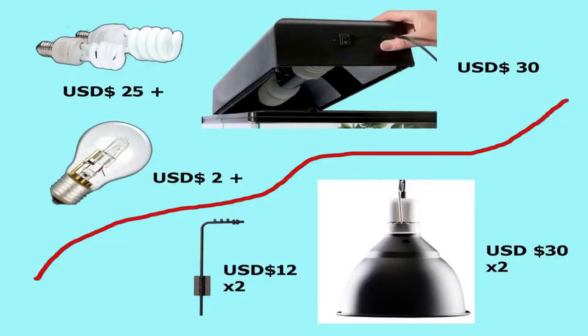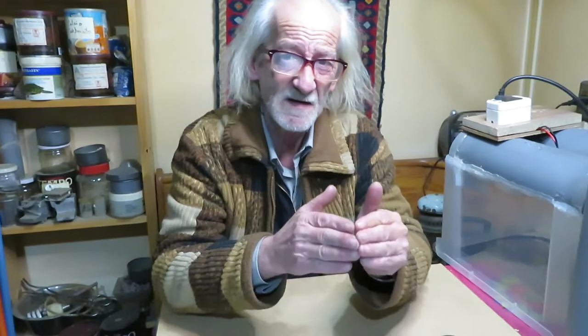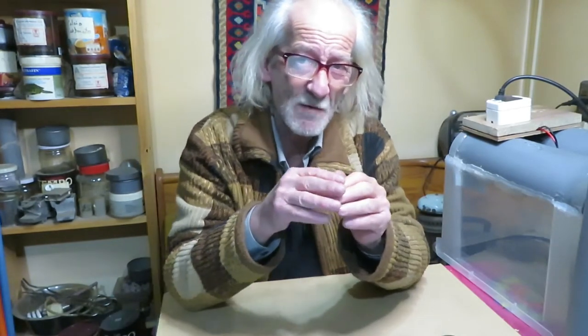I was searching for a set of lamps of this kind, but I found they're extremely expensive. For example, a UVB bulb on its own costs around $25. A common halogen bulb can cost about $2. A double lamp like this one can cost about $30, and two reflector domes like these can cost around $60. Additionally, the fixtures to hold these lamps onto your aquarium can cost another $12 each. So to install two lights — a UVB light and a halogen light — I would have to invest a total of $57 to $111.